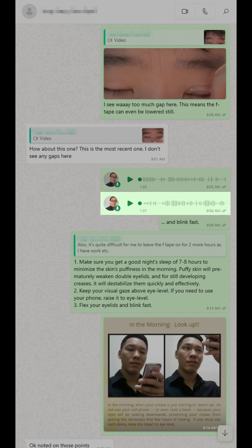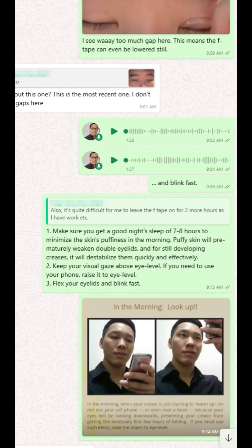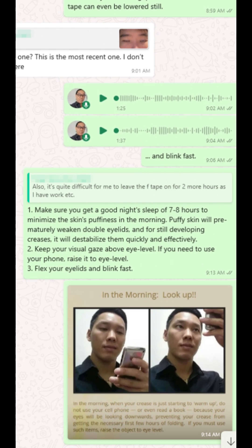You have to really make sure that you get a very good night's sleep so that you minimize how puffy your skin becomes in the morning. Since you're not going to wear the F tape, make sure you keep your visual gaze above eye level — try not to use your phone too much. If you're going to use your phone, try to raise it up to eye level or above. Also, kind of flex your eyelids, have a little scowl, to make sure the skin buckles at the crease line that you are reinforcing at night with the optical tapes.